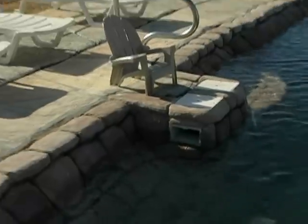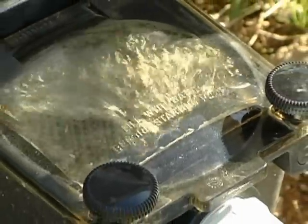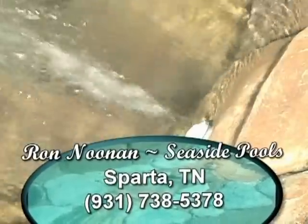Here's how this swimming pool makes it. It goes through the skimmer and then it goes to the pump. After the pump, it goes through the filter and it filters the water — the sand is what filters it out. Then it goes right back to the swimming pool at the returns or the fountain.